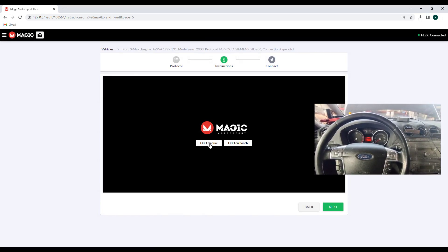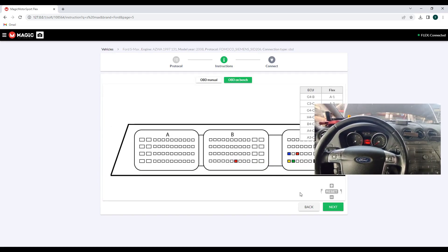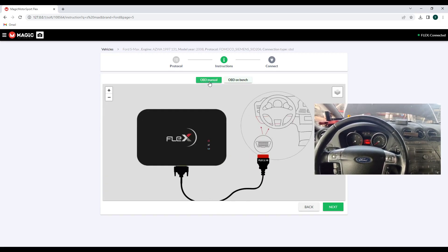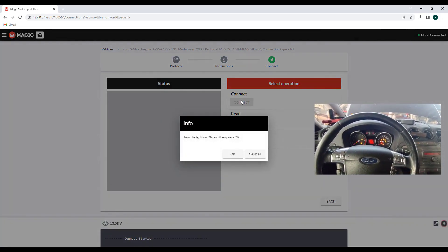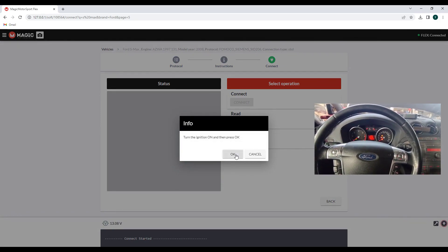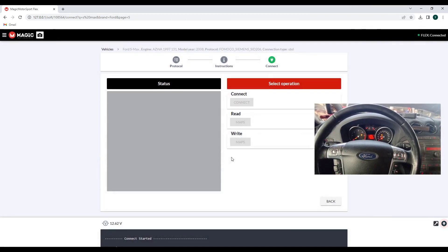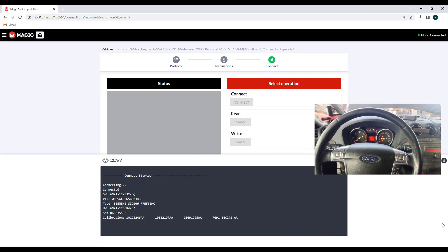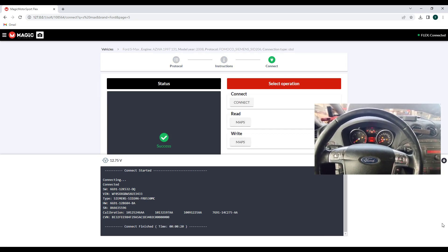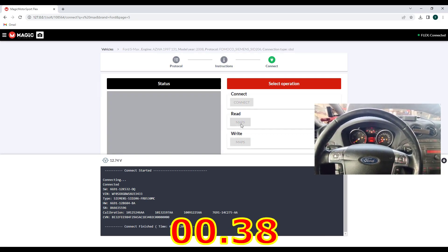You'll notice you have two options to read. This is what we will do — this one is on bench — but today I will read this one on the car. First we connected the ECU. Usually the reading on this Siemens ECU goes really fast. It's already identified the ECU and the version number. Now we go for reading.